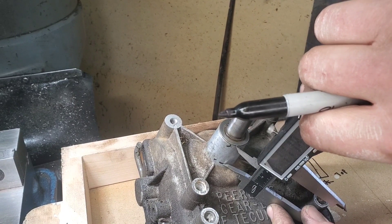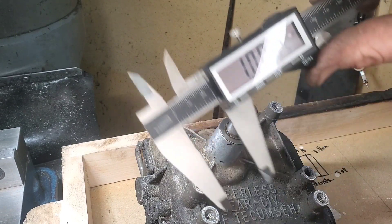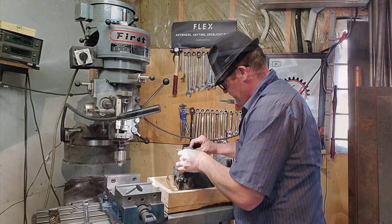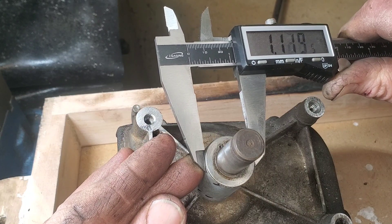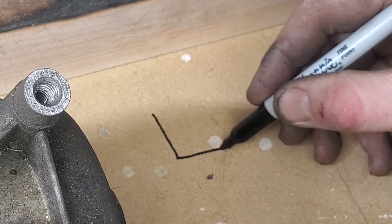This transmission shaft commonly breaks roughly on this neck here, once you start putting a lot of torque on this transmission. One of the hesitations people might have is actually matching this taper on this neck so that it's nicely seated together. You could just drill a hole and put some JB weld on it, but that's not quite our style here today.